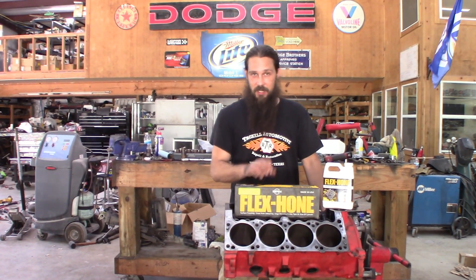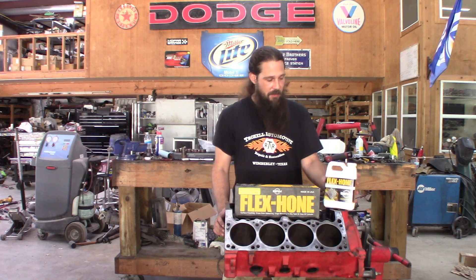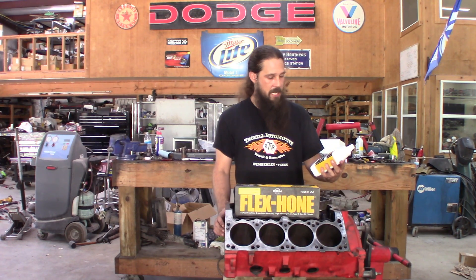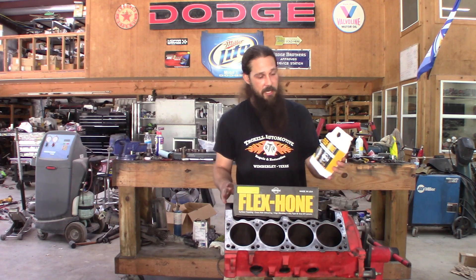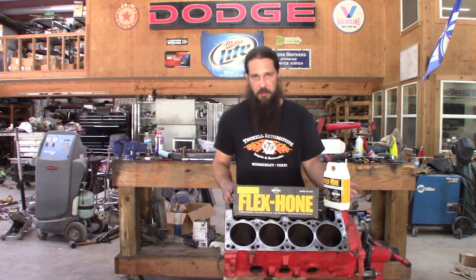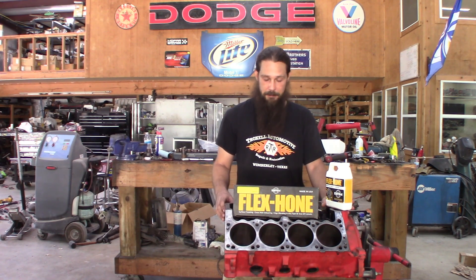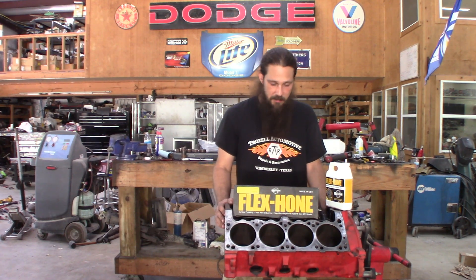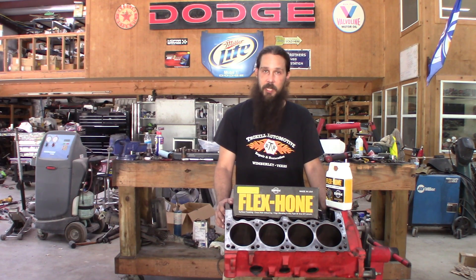Howdy y'all! Today we get to start honing some cylinders. We've got some quality BRM flex hone and even their honing oil here. Some people use WD or just use some 10W30 — that's fine too. We're going to attempt to do it as best we can and walk you through some of the steps and get some before and after.